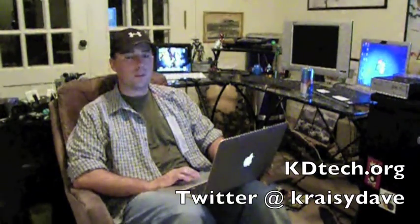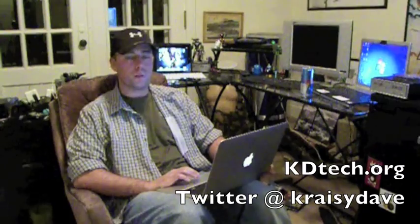Hey everyone, how's it going? This is Crazy Dave again with kdtech.org. There's been an onslaught of questions across all the message boards and forums regarding the leaked — and hopefully tomorrow over-the-air — update of Gingerbread for the Droid Charge. I'm going to cover some basic over-the-air stuff with regards to rooting and what you should and shouldn't have. This will actually cover pretty much any phone in general, so if you're interested, please feel free to watch, because the principles are the same.